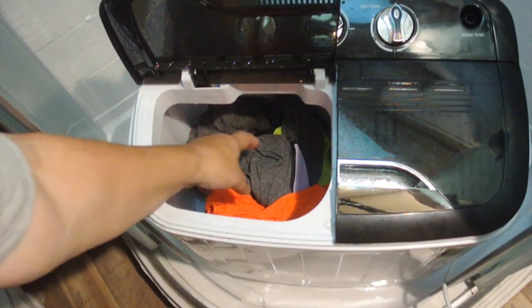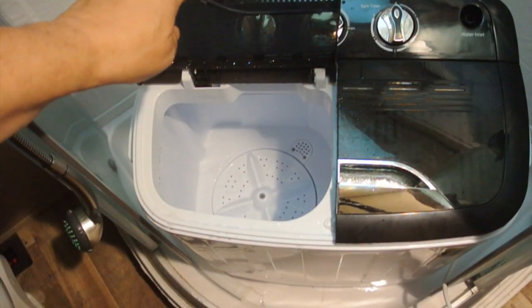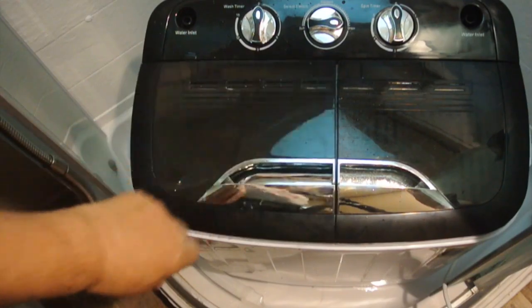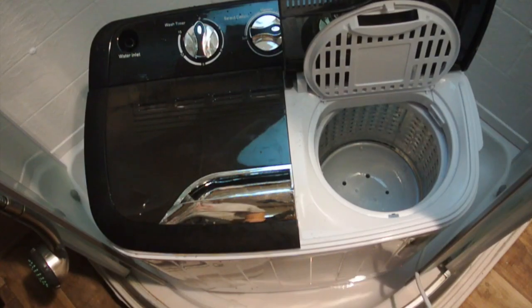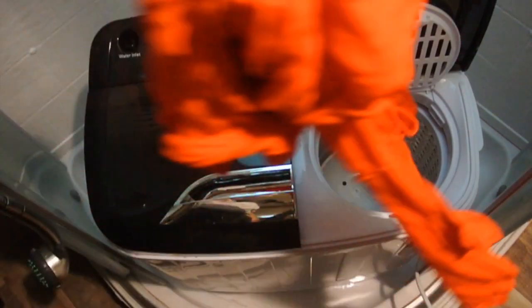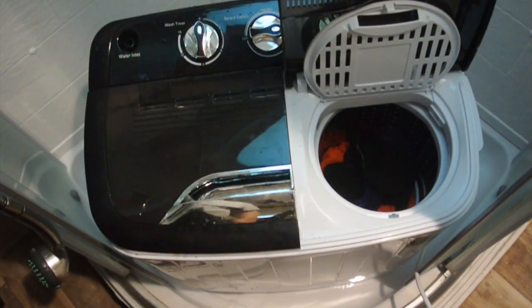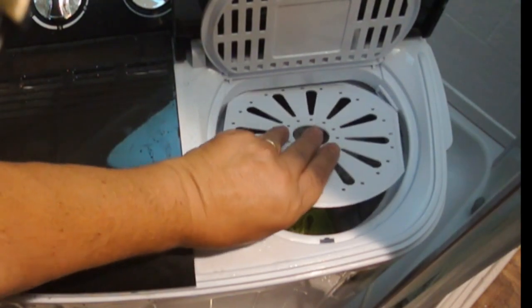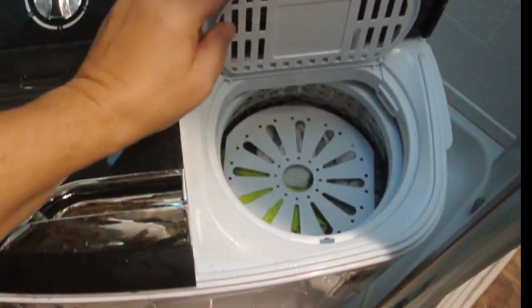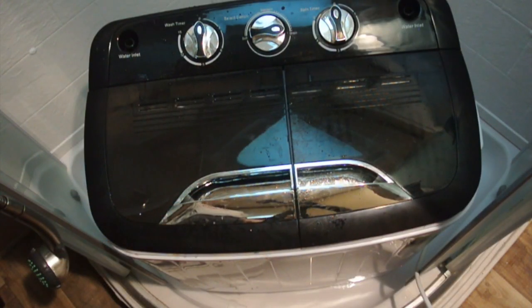We're pretty much drained, so we pull the laundry out of the wash basin — we are done with the wash basin. The next step is to do the spin cycle. This is a little particular: you have to kind of get stuff in here evenly, because just like with a residential washer, if it's not even the tub can get a little wacky on you. We have about half the load in, then we fit that in. You have to close this or else it won't start.